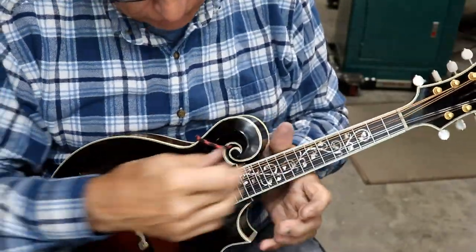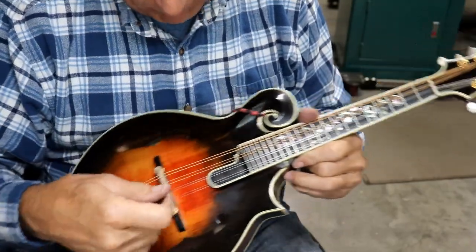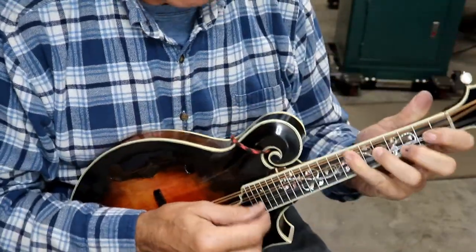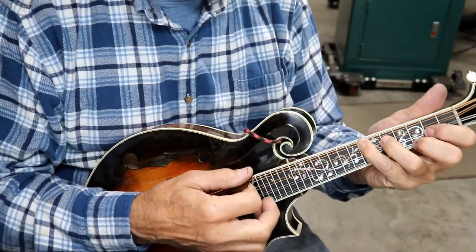I did a little more than just change the strings. I did level the frets, re-crown them a little bit, oiled the fretboard, wiped the whole thing down with some damp water, and polished it a little bit. I didn't actually put any wax or polish on it, though.